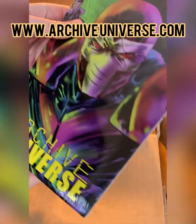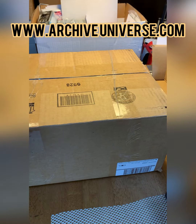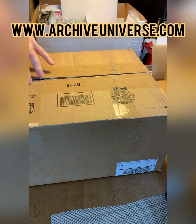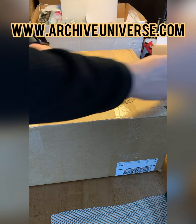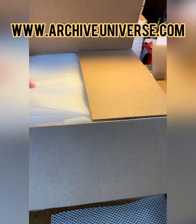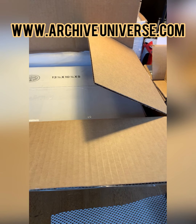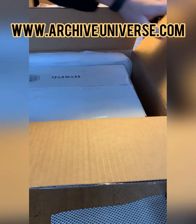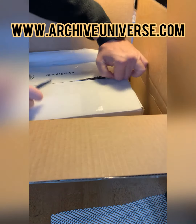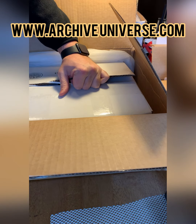Thank you so much to everyone that's helped bring this book to life — Archive Universe. Everyone, unboxing Archive Universe Issue 1, the crossover event. So appreciative of everybody that helped me make Archive Universe a reality — all my Batlantic Studios characters together for the first time, connecting every comic book I've ever created in one massive crossover event.